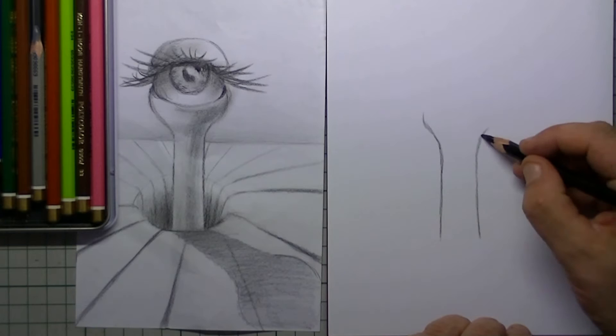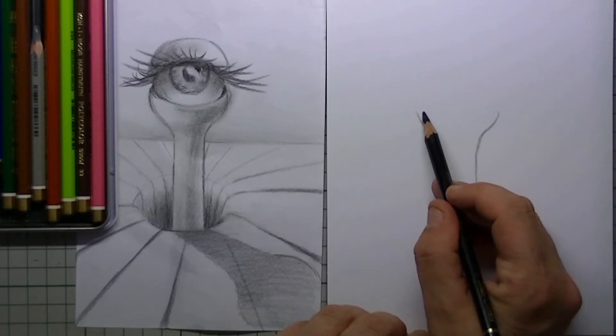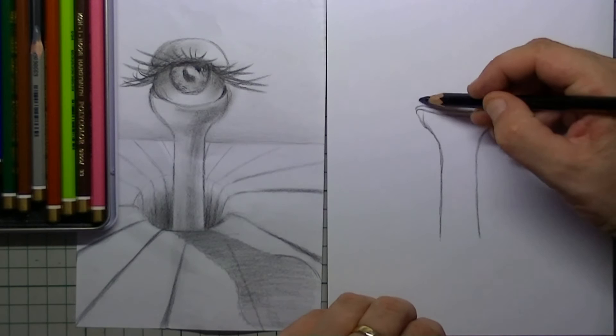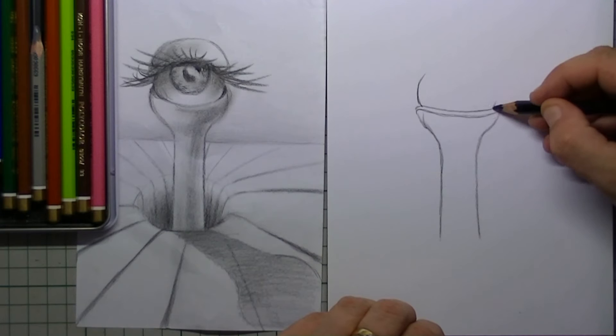You start out with the pole where the eye stands on — it looks like the holder of an egg actually — and here I am placing on top of that the eyeball.